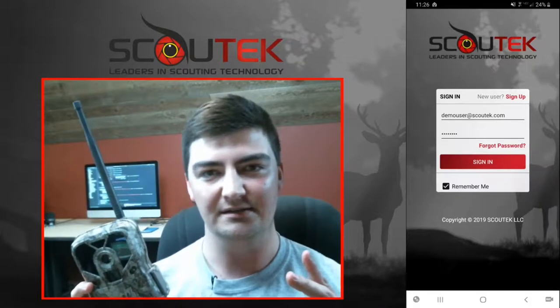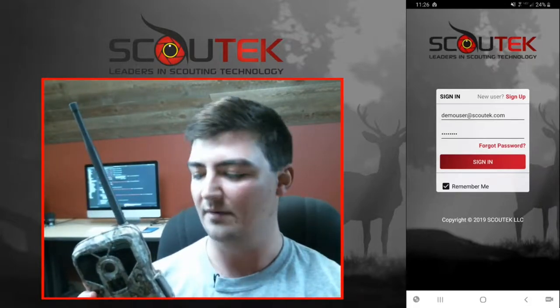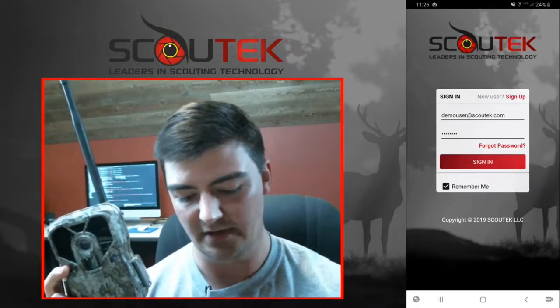A couple of things you're going to need before we get started: eight AA batteries to power up the camera, your SIM card, and a Scout Tech account. Either go to our website scouttech.com or download the app and create an account.